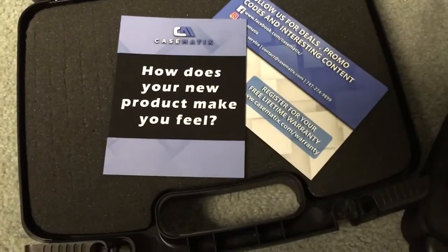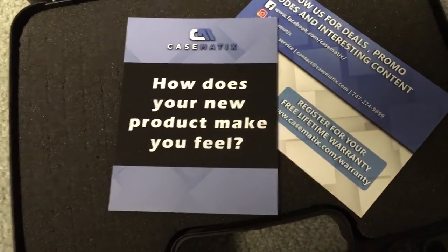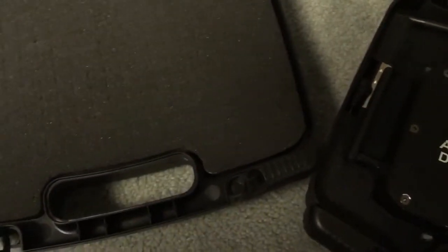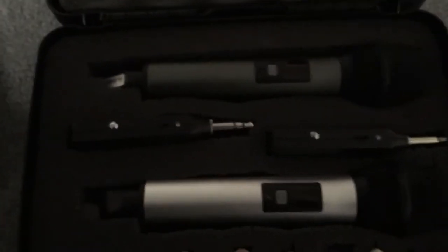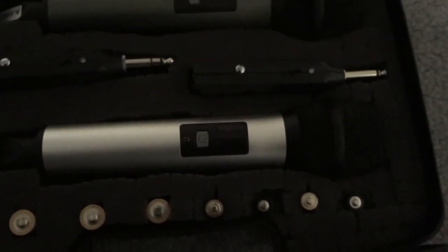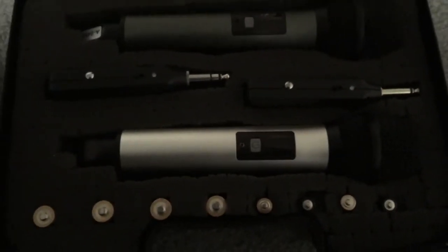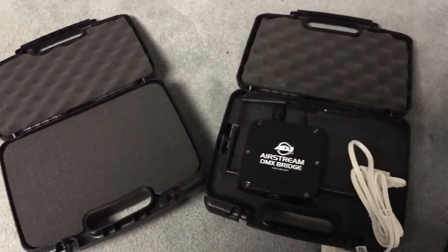This is a brand new case. It's pretty simple — you can see the perforated foam, and what you're going to end up doing, like over here, is breaking the foam out until you have all the slots of where you want everything. Then it doesn't move around and get damaged in transport. I got mine off of Amazon.